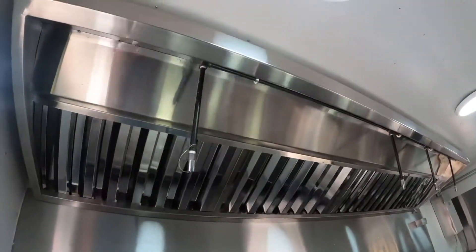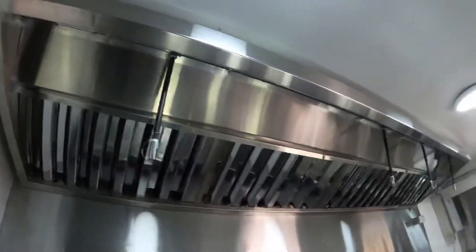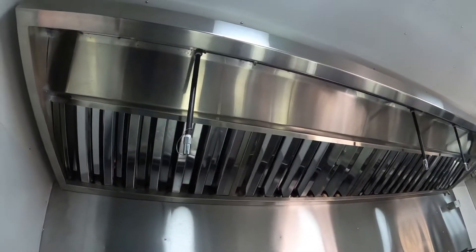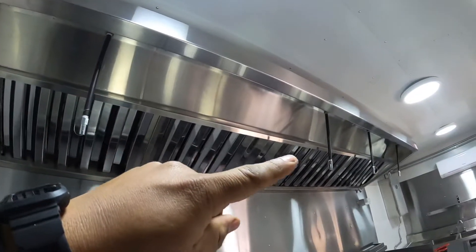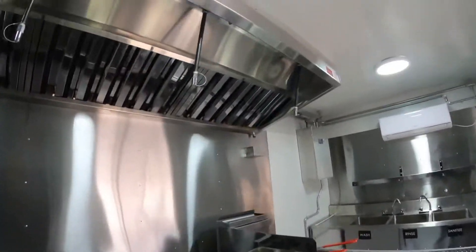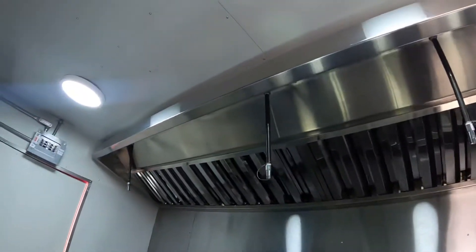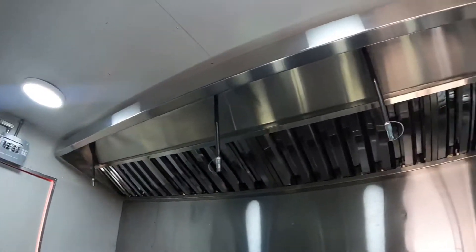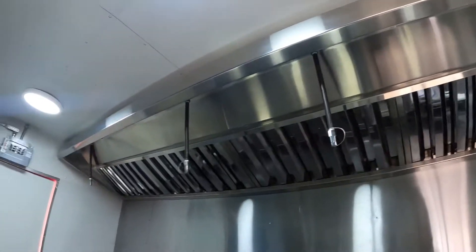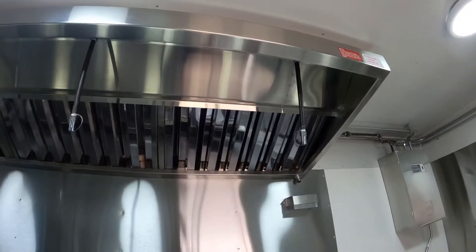So today we're going to talk about this fire suppression system — like I said, it's an 8x16. We have one, two, three, four pieces of equipment. We also install the fire suppression system in your trailer, and there are one, two, three, four lines for each piece of equipment.